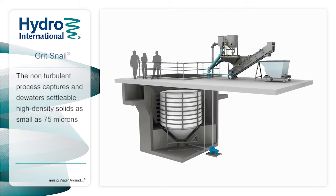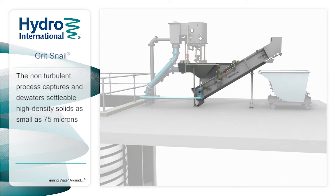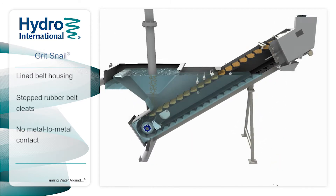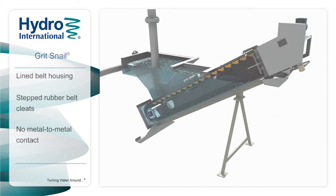Grit Snail captures and dewaters settleable high-density solids as small as 75 microns. The dewatering system uses a non-turbulent process to retain very small grit particles. The lined belt housing, stepped rubber belt cleats, and no metal-to-metal contact ensures long component life and minimal wear.